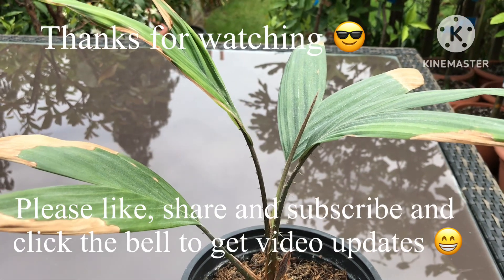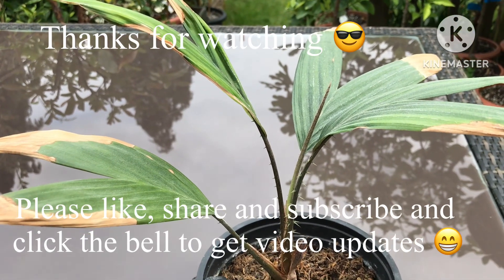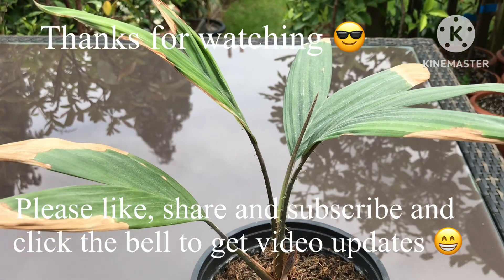Thanks for watching the video. Please give me a thumbs up, share the video, subscribe to my channel, and click on the bell if you'd like to know when new videos come out. I'll catch up with you all soon. Brett out for now.